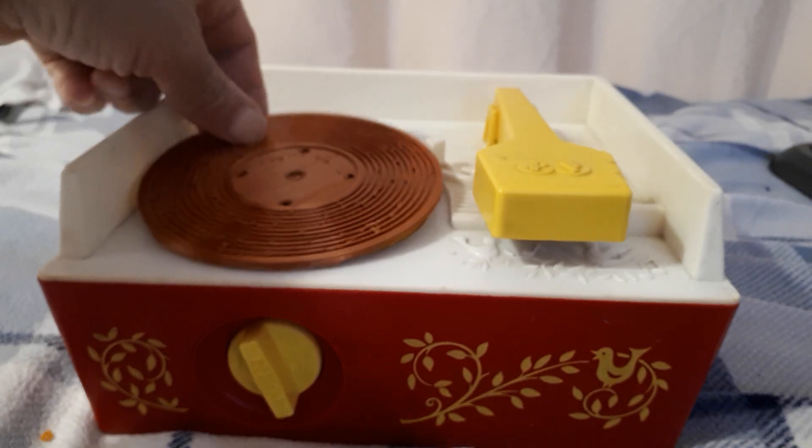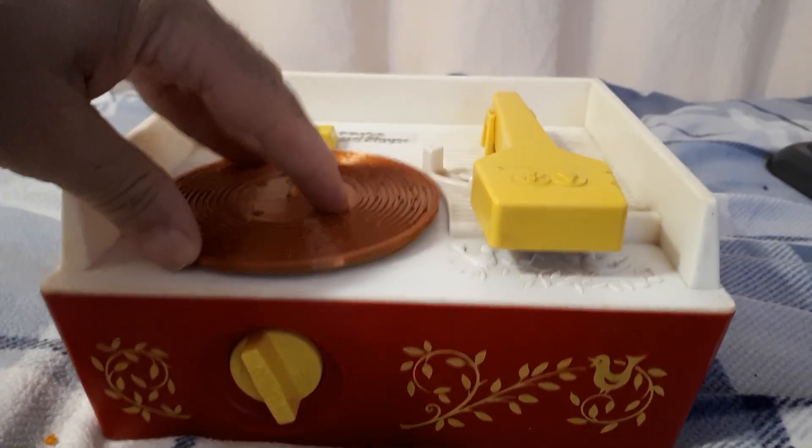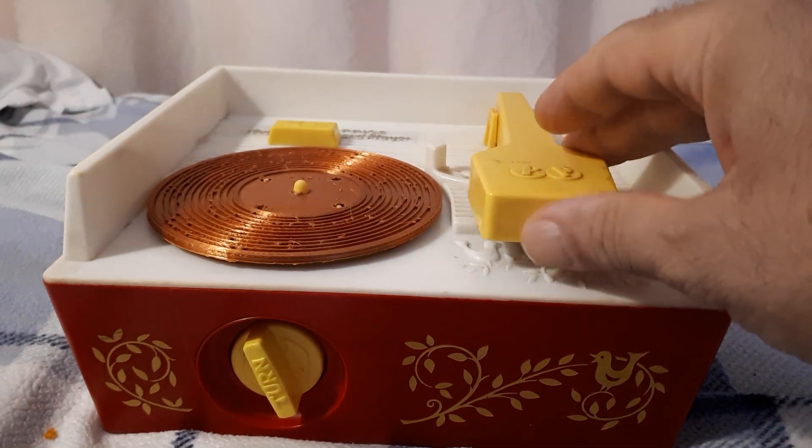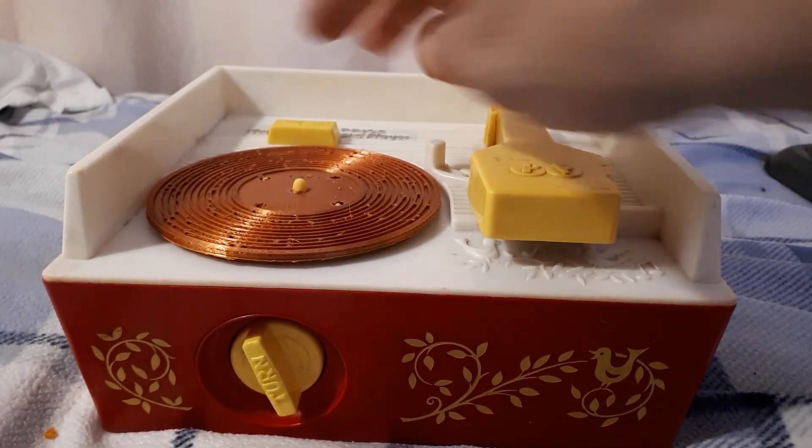So here we go. It's a religious song, but you can't tell it's religious. We'll turn it on.